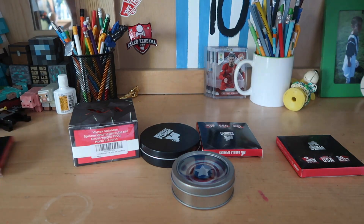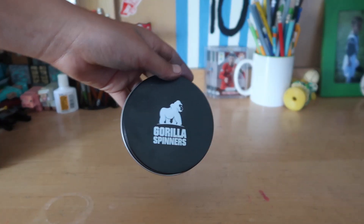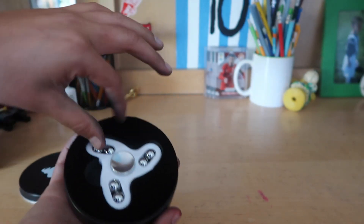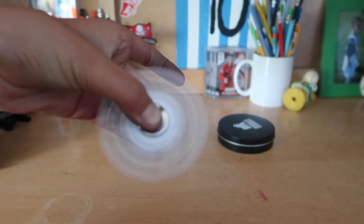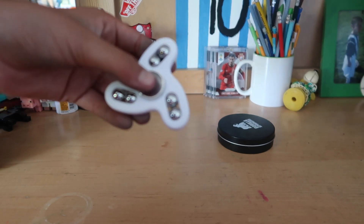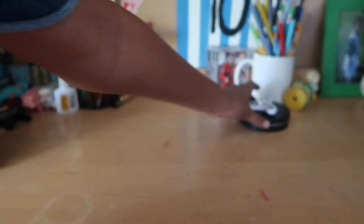Okay guys, we're gonna put all the other ones aside and start one by one. I really wanted to open this one first. Here we got a Gorilla Spinner — whoa, oh my god, some really nice packaging, like really soft. Let's see this — you are so smooth! Super smooth. Alright, let's put this aside; we're gonna do a spin test later.